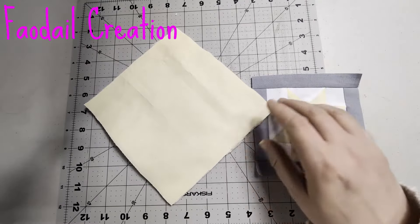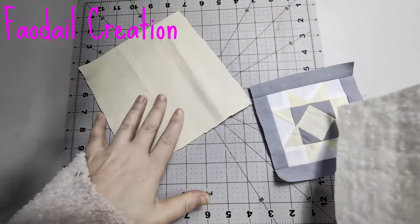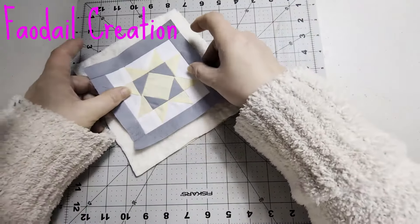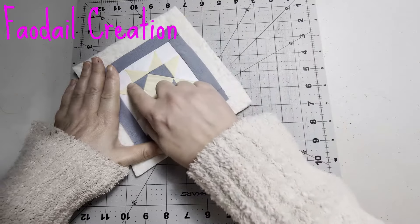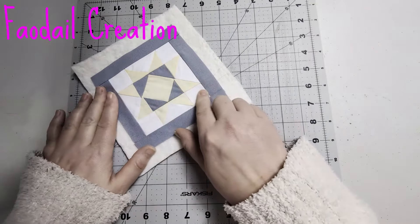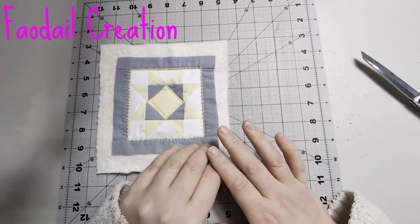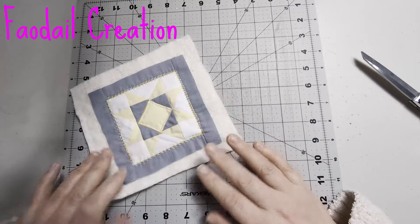Let's create a miniature quilt sandwich — that's your backing, your batting, and then your quilt top goes on top. Now what I like to do is take this over to my sewing machine and do decorative stitches on this. When you do decorative stitches on your sewing machine, you can't pull or tug on the piece as it's going through — you need to let it go through. I'll show you what's going to happen if you do that.